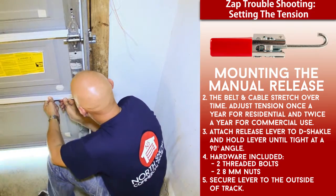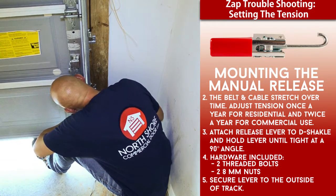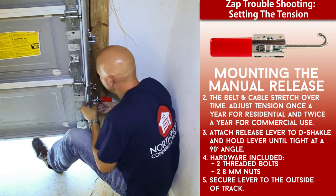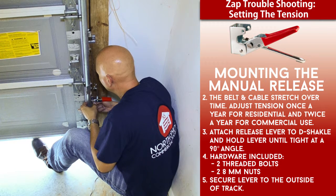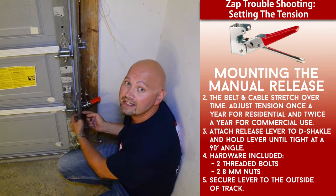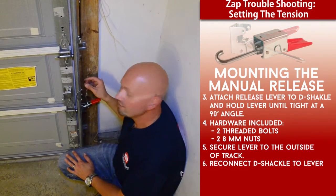In my case I need to raise the door some to get to the bottom bolt, and we're going to go ahead and get this fastened up. Now we have our manual release lever mounted to the vertical door track. I've snugged down the bolt and nut, and I've reconnected the hook to the D-shackle at the end of our cable.